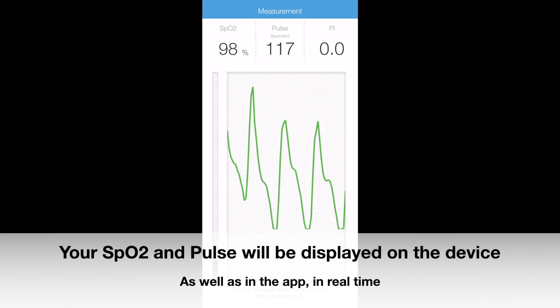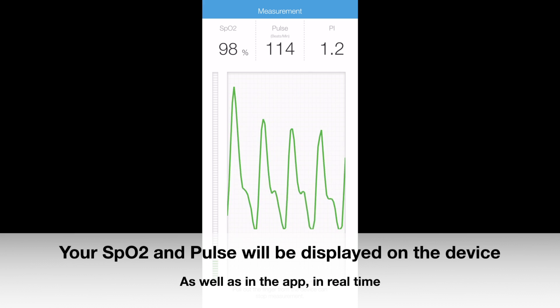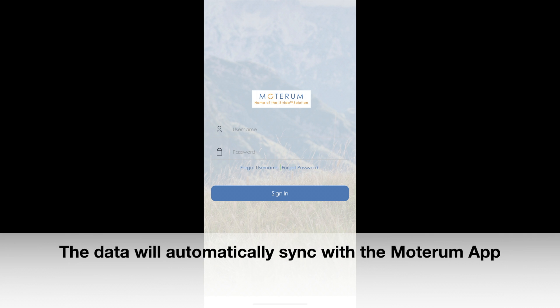Your blood oxygen level and pulse rate will be displayed on the device as well as in the iHealth app in real time. After the data from your measurement is automatically uploaded to iHealth My Vitals, it will automatically sync with the Motera map.